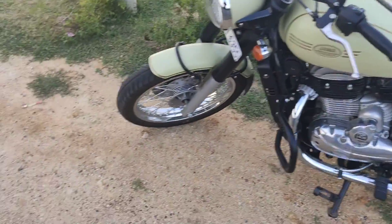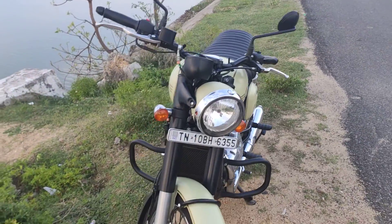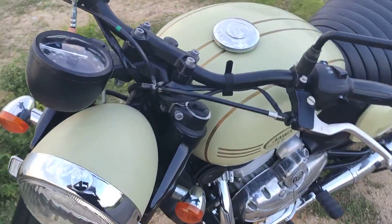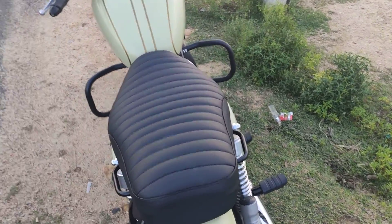Talking about the features of the bike — yes, it is pretty wide, the handlebars are pretty wide. The bike is a lot lighter than the Thunderbird, is what I felt. In my bike the front brakes are disc brakes and the back ones are drum brakes.